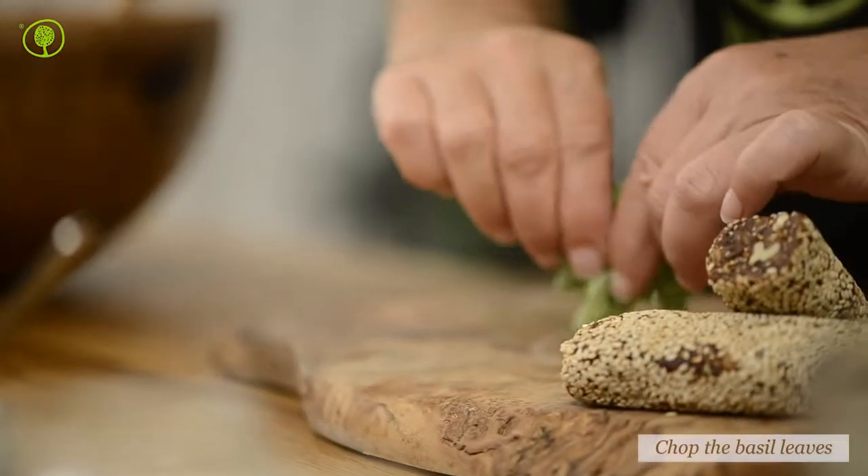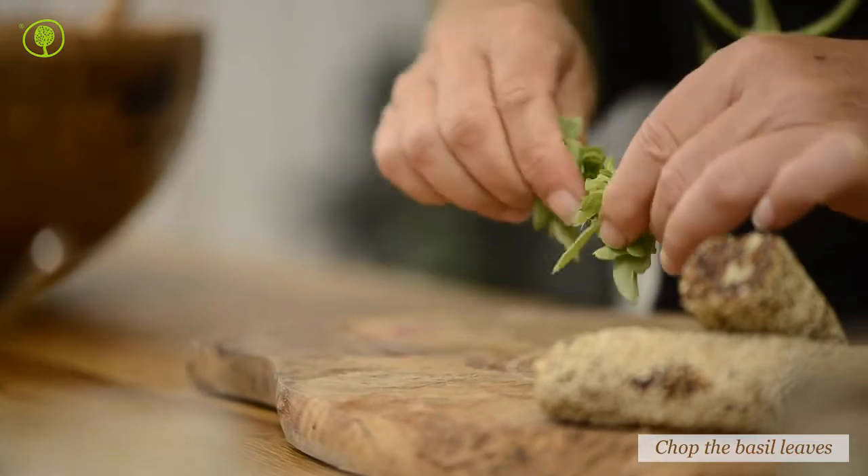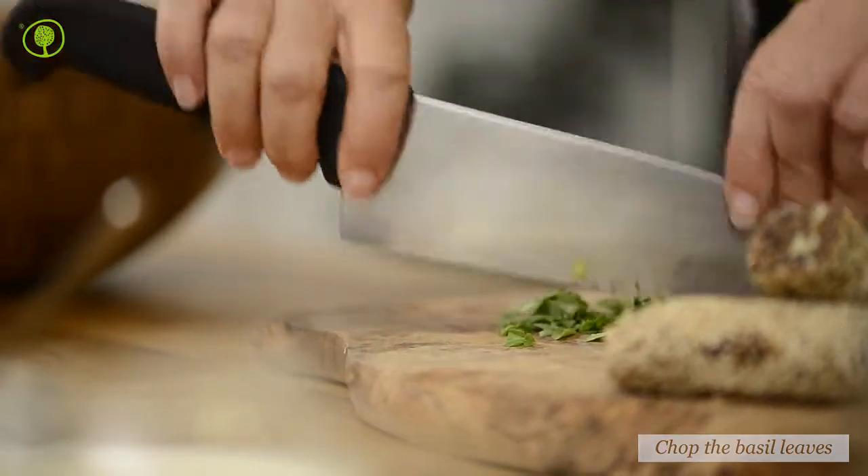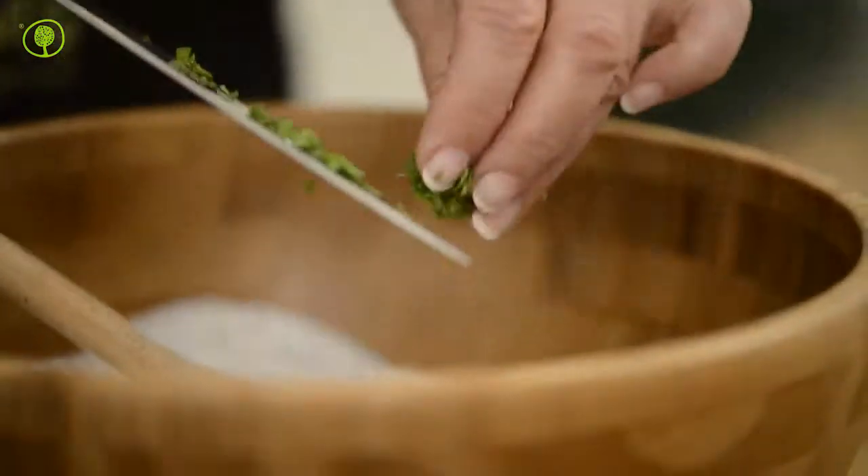Finely chop the basil and add it into the bowl with the yogurt immediately. Basil is an aromatic herb which is quite sensitive, and once cut it goes black almost immediately.